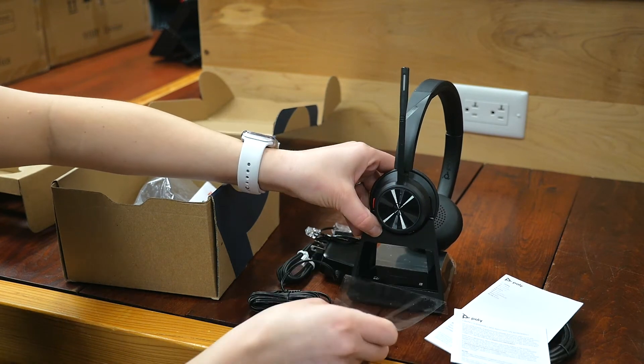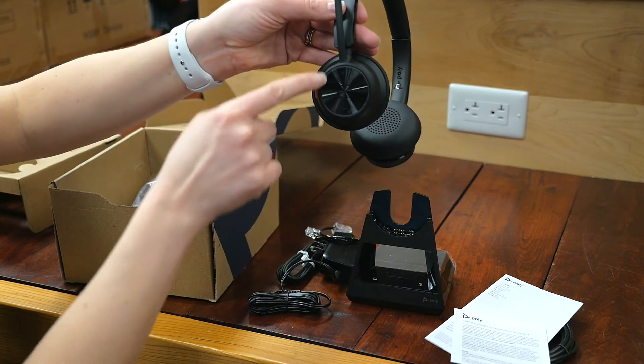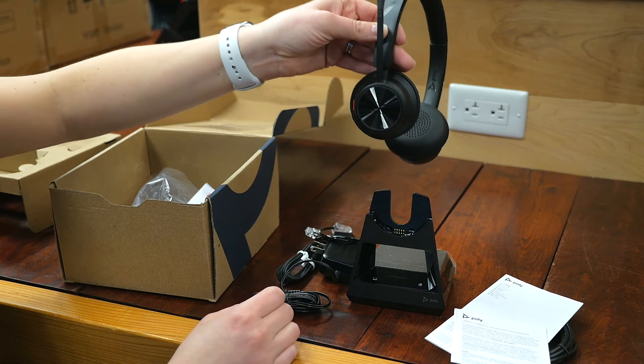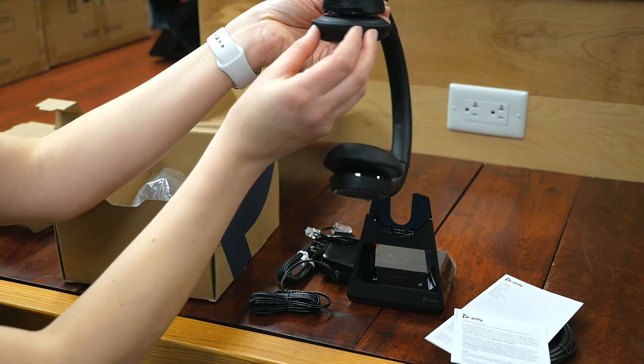Pull this off so you can see it, but as you can see there's the volume control right here — it's a little hard to see, there might be some glare there — but the volume up, volume down, and this is the push-to-talk button right in the center there, and then there are some other features down at the bottom.